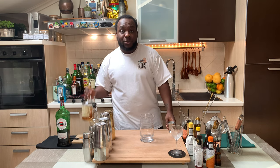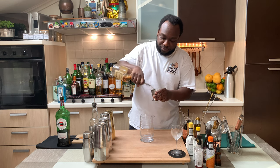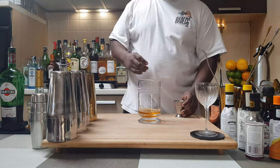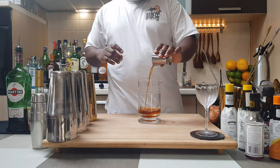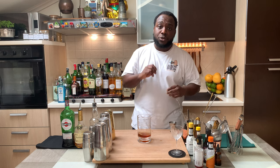So we're going to use a mixing glass. We're going to start with 60 ml of cognac. We'll add 30 ml of sweet vermouth, and one dash of angostura bitters.